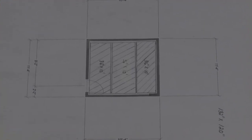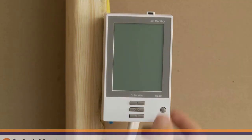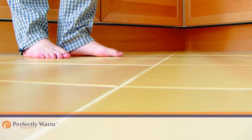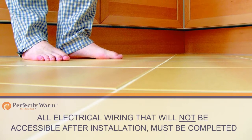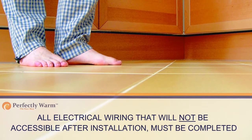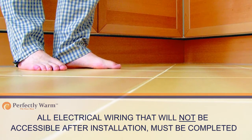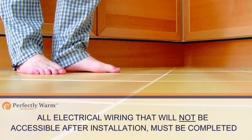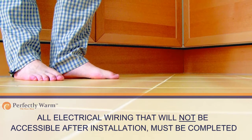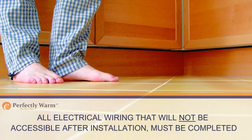Use the sketch within the installation manual as a guide. Note that the thermostat should be located on an interior wall where it will not be subjected to direct sunlight, and that the length of the non-heating leads is taken into account. Please ensure that non-heating leads will not cross over any heating elements. Before work can proceed, all electrical wiring that will not be accessible after installation of the heating system must be completed. This may require coordination with the electrical contractor.